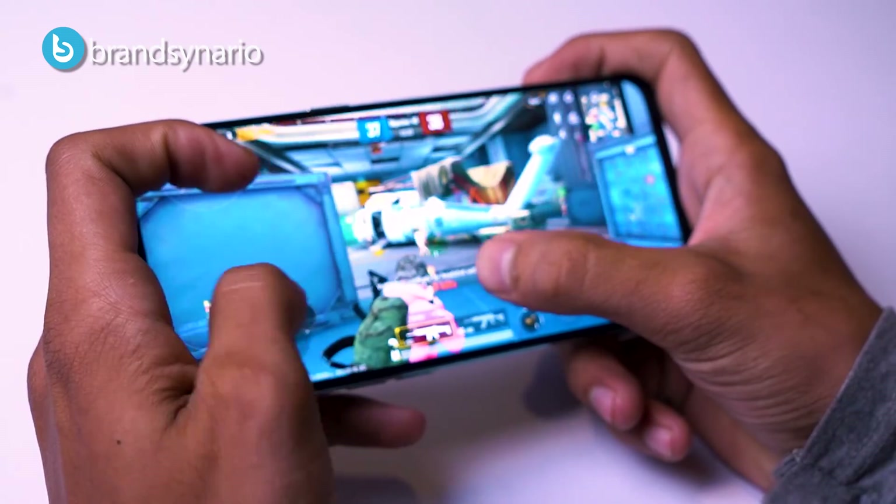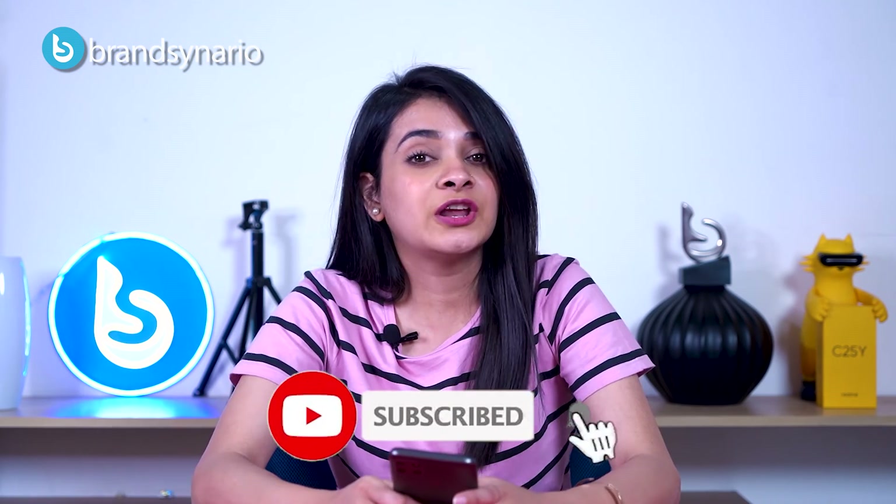Alright, so this was our review. Please tell us in the comments how you felt about the Realme C25Y. Follow us and subscribe to our YouTube channel — until next time!